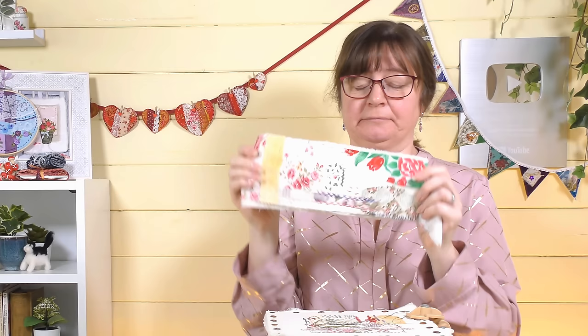Hi everyone, Sarah here from Sarah Humphrey Embroidery with another stitch for our stitch sampler project. We're doing a little one on a piece of fabric in our hands. If you don't like doing it in your hands and you want to do it on a frame, I'm doing a version on that as well. I'll also try to do left-handed versions of the stitches where appropriate.